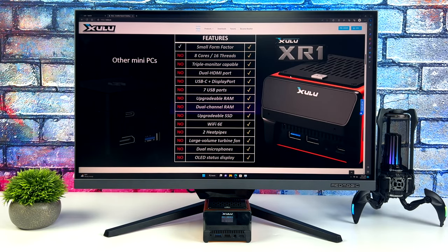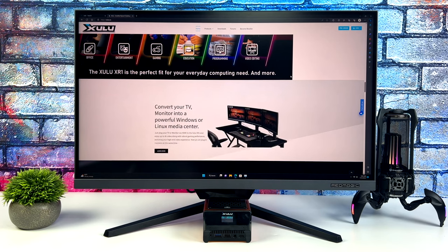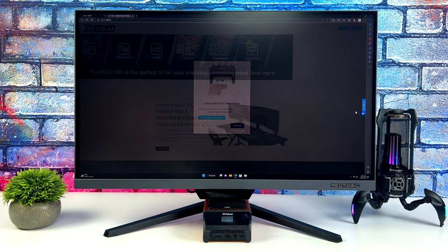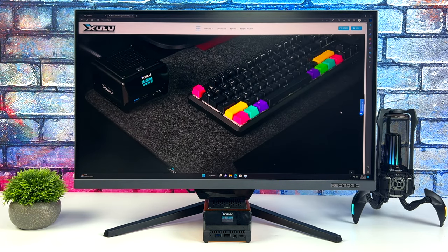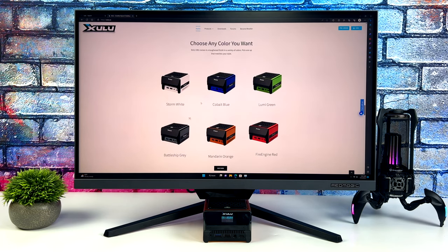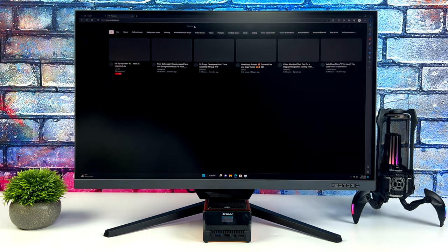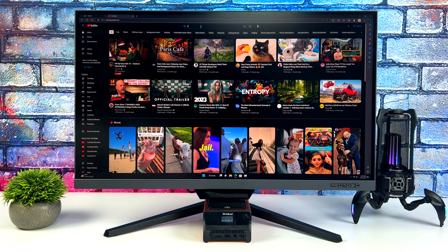They did offer a few different colors over on their Kickstarter page — we've got orange, which I have here, as well as white, blue, green, black, and red. So you do have options. They also offer a Ryzen 3, a Ryzen 5, and the Max here has that Ryzen 7.